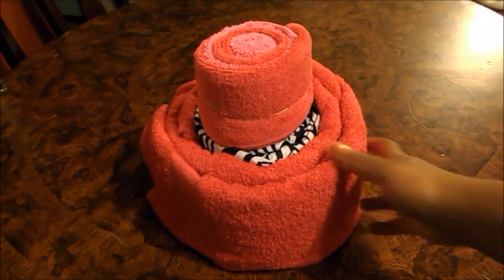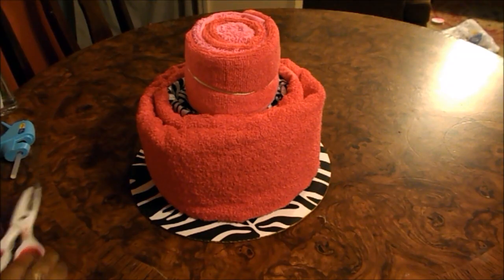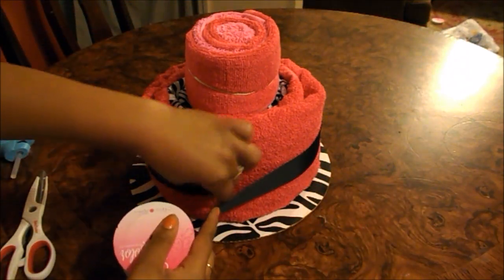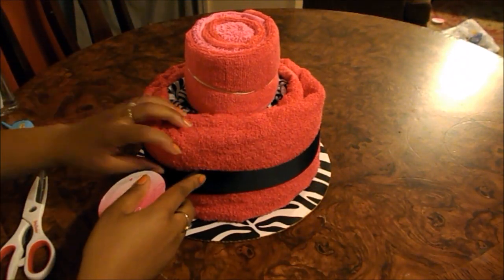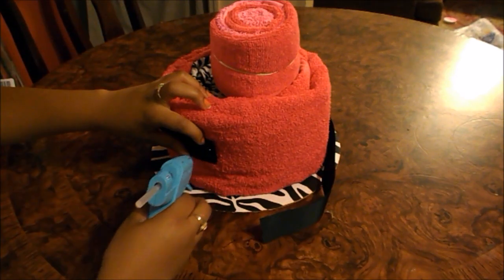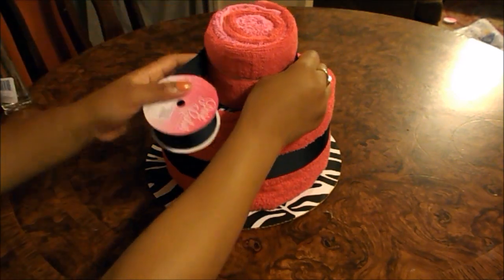To keep it all together, I take a rubber band and place it in the middle — don't worry, it will be covered with ribbon. I'm using black ribbon to place in the middle. I measure how much ribbon I need, cut it, and hot-glue it together. I did the same thing for the top tier.